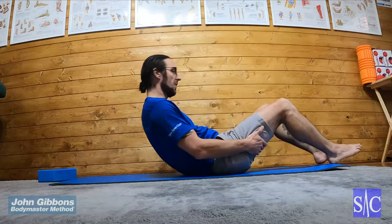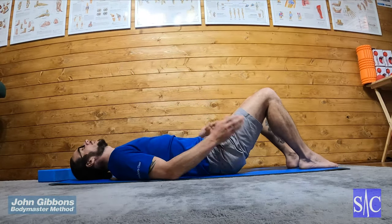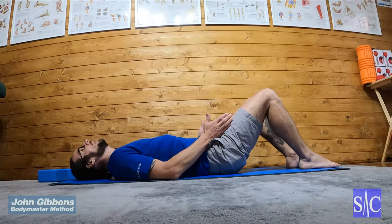Pelvic lift 3, final progression. Hands flat on floor, hips, knees, feet straight in line.